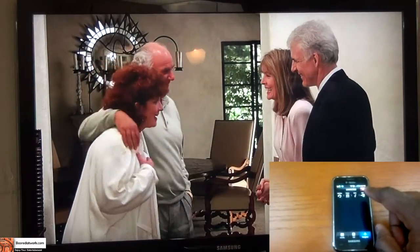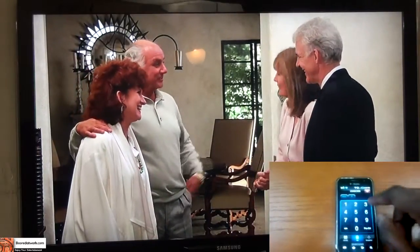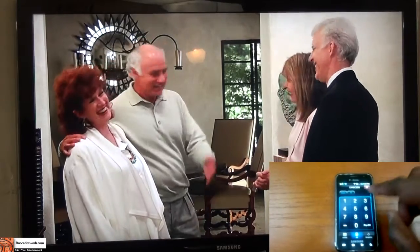At the very top you have your power button to turn your TV off. Let's go into the full remote. Starting from the top you have your source, your TV button, as well as your number pad.